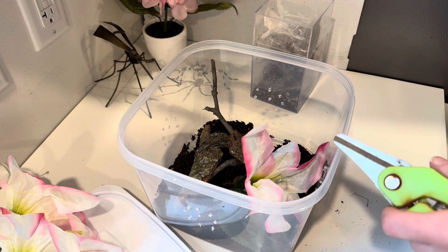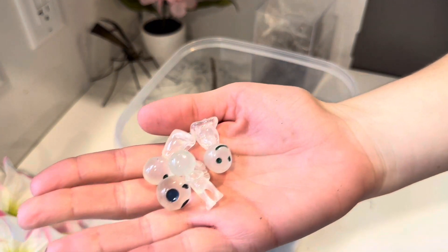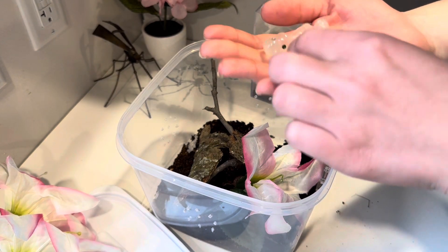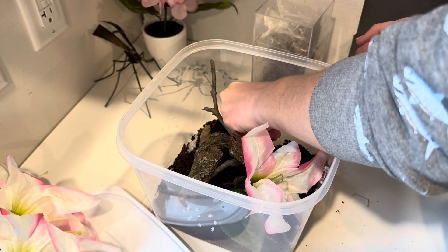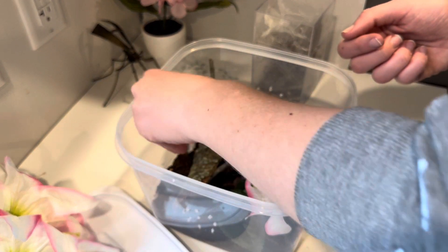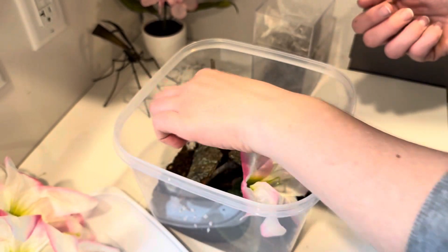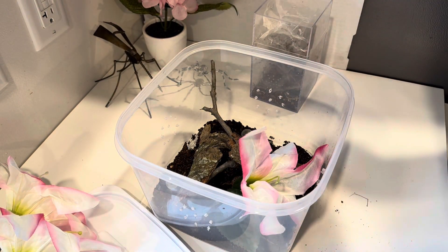Of course I've got to put some of our forest — there we go, perfect. Now for the hard part.